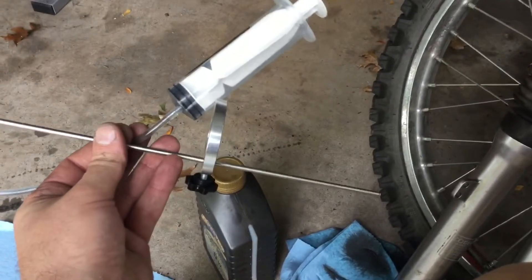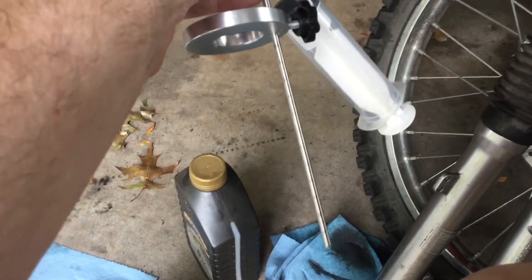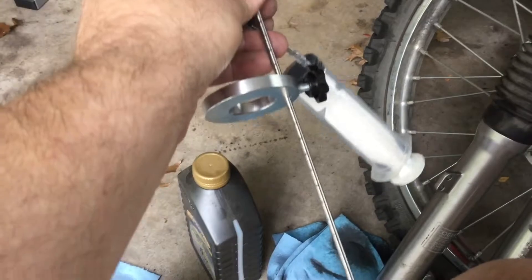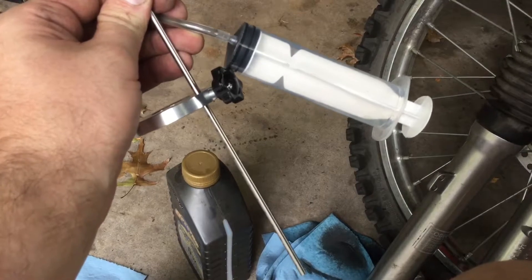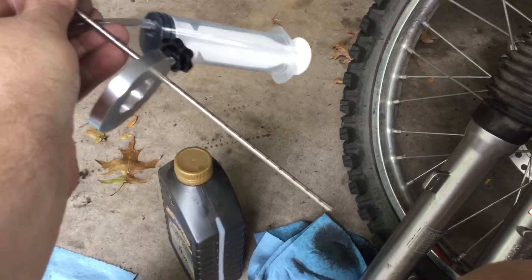This is my Motion Pro syringe. The way it works: you fill up the fork with oil, bleed it, and this tool has numbers on it. My service manual says to set the oil height — with no spring in and the fork fully collapsed — to 126 millimeters from the top. You set the little clamp at 126 millimeters, put it down in the fork tube after filling and bleeding, then extract the syringe and it sucks all the oil out to exactly that level.